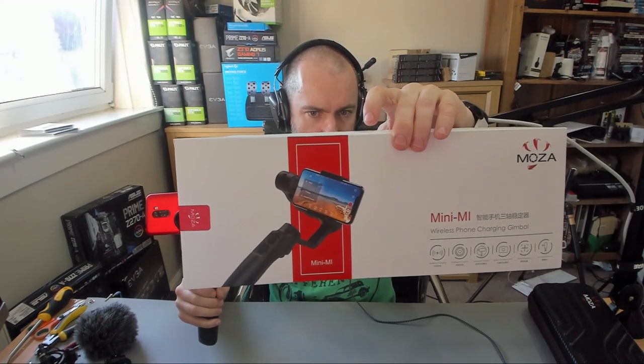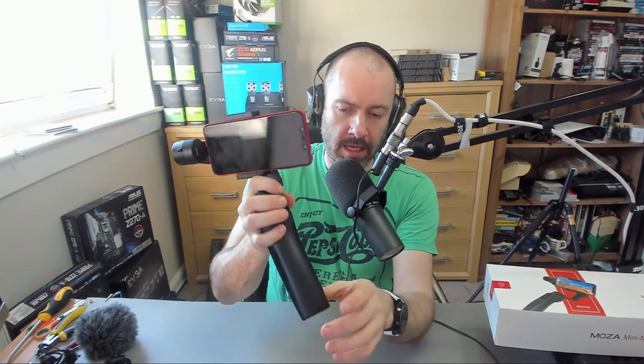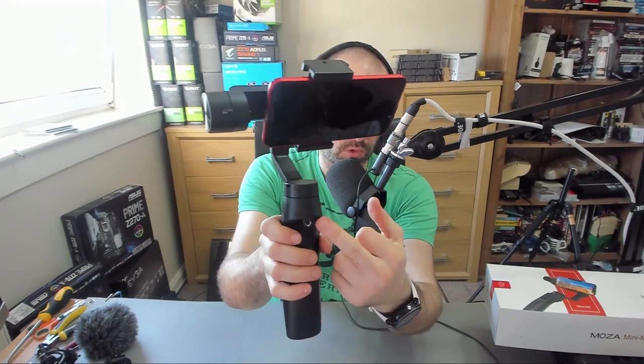The smartphone gimbal that I've got here is the Moza Mini Mi. This has got a few selling points, one of which being that you can wirelessly charge your phone. But the other one being that most gimbals have a tripod thread there — this one also has one at the back and also one at the top and bottom of your smartphone grip.